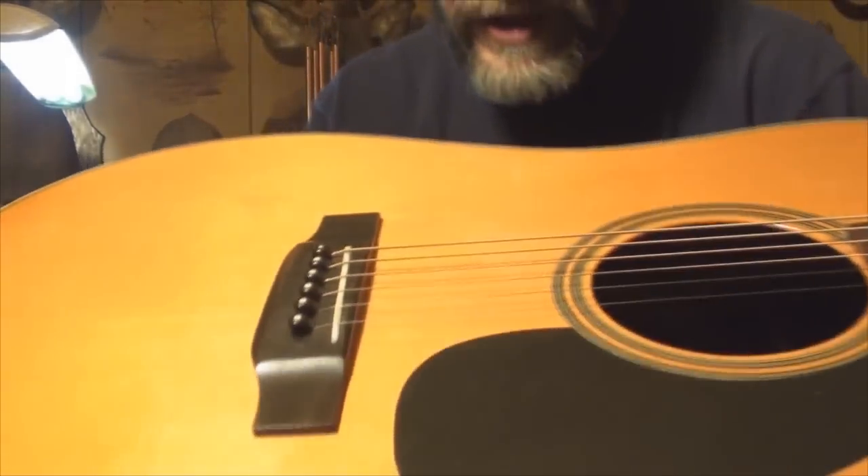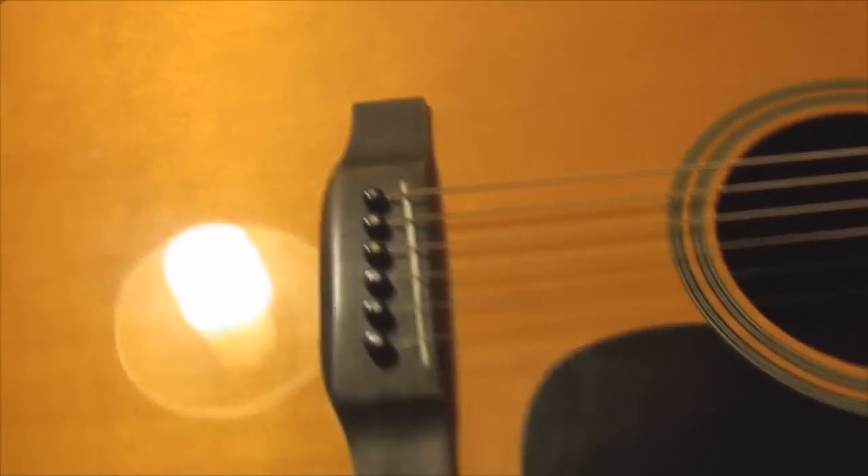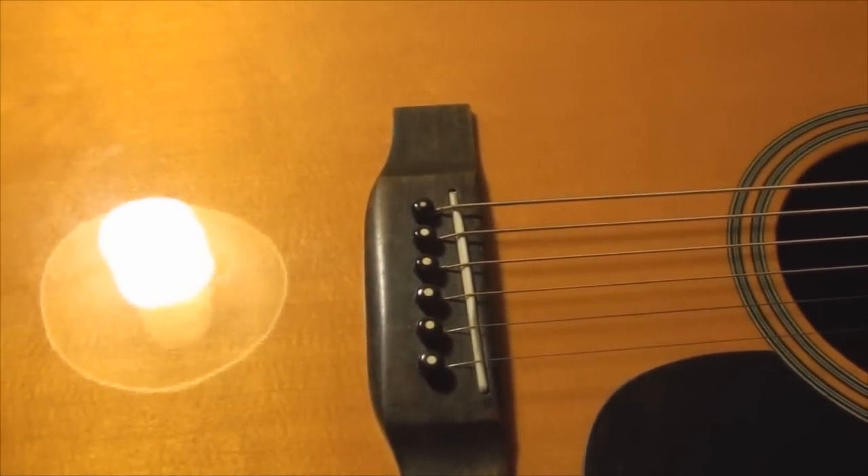That's what I switched to — that's what's in this guitar. This is a tusk compensated saddle. I think you can see the compensation in it. I use tusk in all of — well, the three guitars I play mostly. Not all of my guitars, I've got a lot of them.